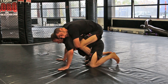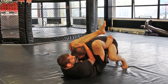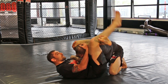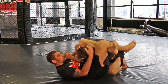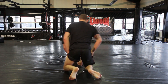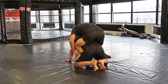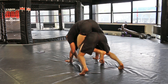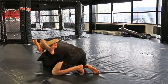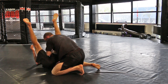I'm going to do one more from a different angle from the back. Hand to the mat, leg comes through, shin underneath the knee, squeeze my legs, pulls that down.